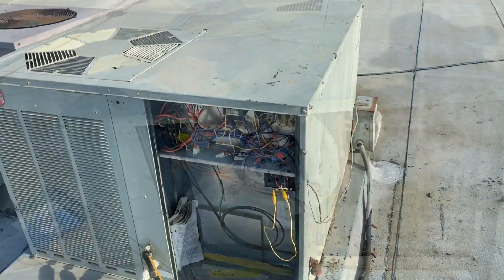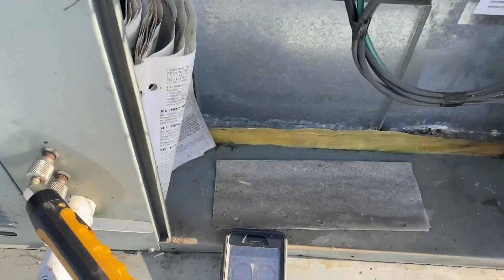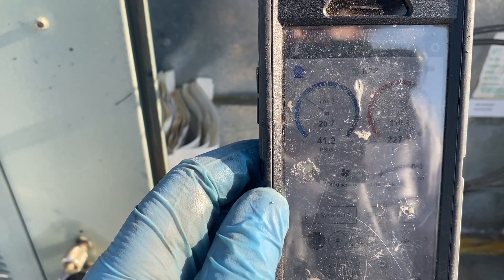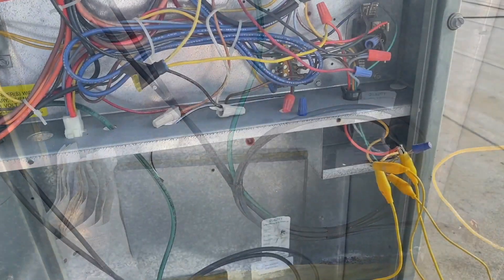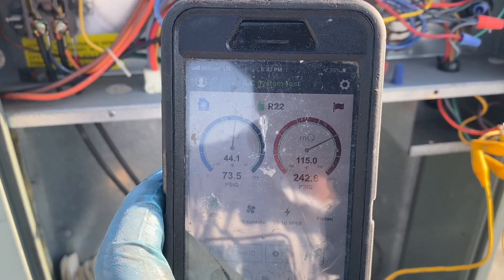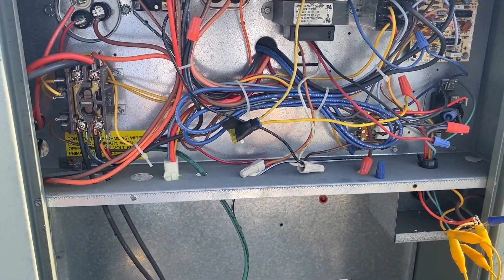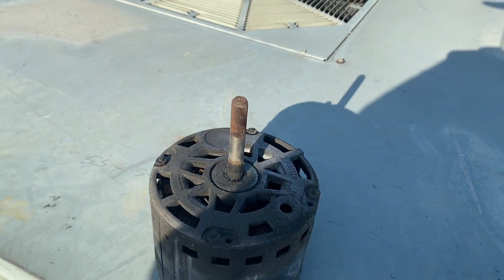We're going to put this back together and turn on cooling. We've got R to Y jumped — going to power this on and see how she does with our probes hooked up. We had to jump G as well. That's looking a lot better. We'll let her stabilize for a bit, double check, get some temperatures, and call her good. There are a few other things that need to be done, but the client opted to just take care of the fan.